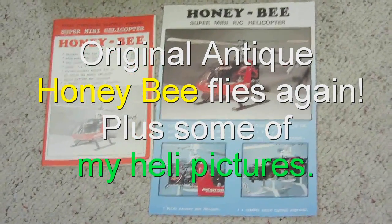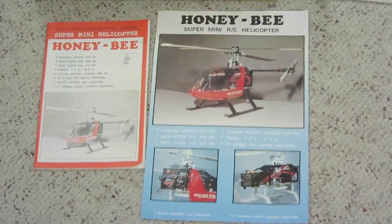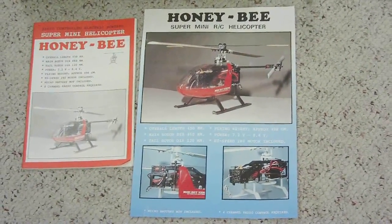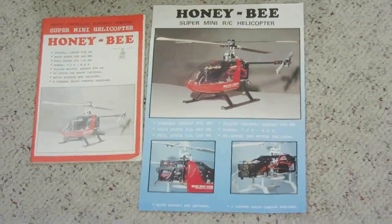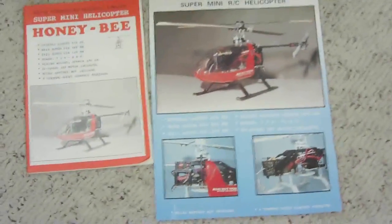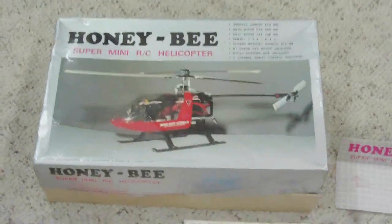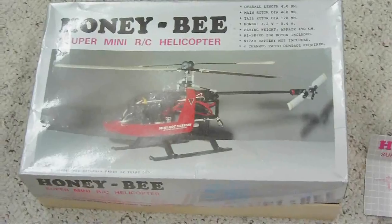One of my subscribers up in Canada, his name is Alan, he had this antique - this is the original Honeybee super mini RC helicopter. It was not made by eSky or anything; it was like the preliminary stuff. He sent this to me, it's used in the box, and it's definitely an antique in the RC world - not very sophisticated.